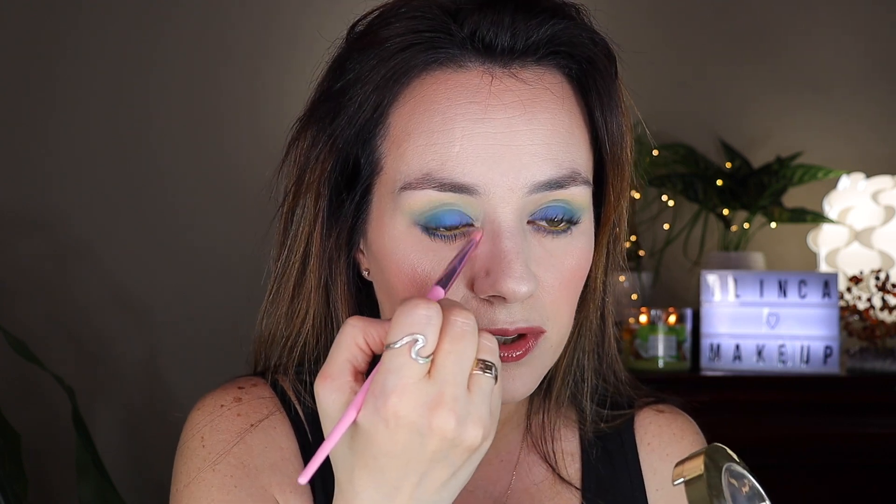You also apply highlighter underneath the brow bone right here. I want to show you the difference — this eye has it applied in the inner corner and under the brow bone, and this eye doesn't. You can see what a big difference it makes — the eye looks more wide, more sparkly, and cleaner. Now we're going to go ahead and apply it on both sides.